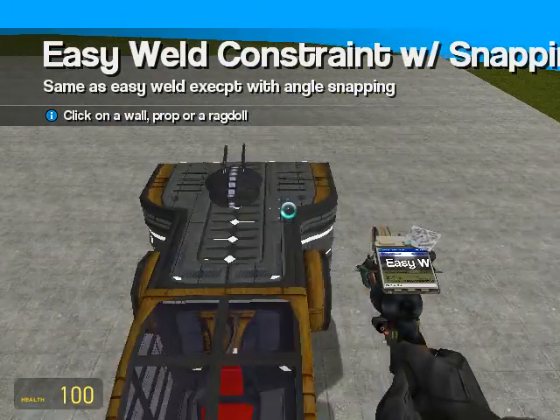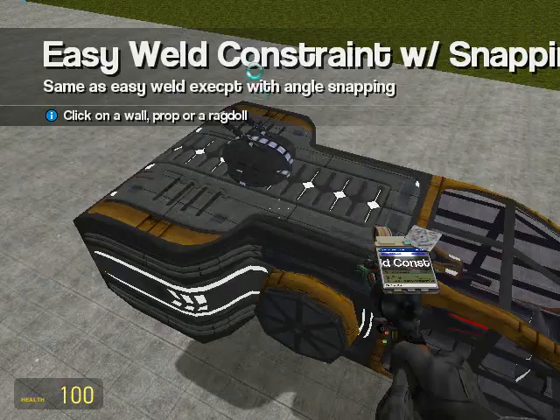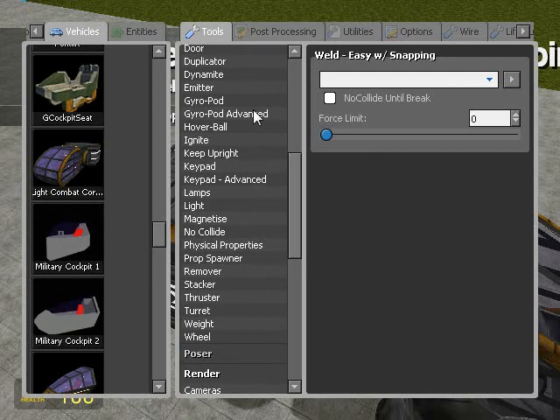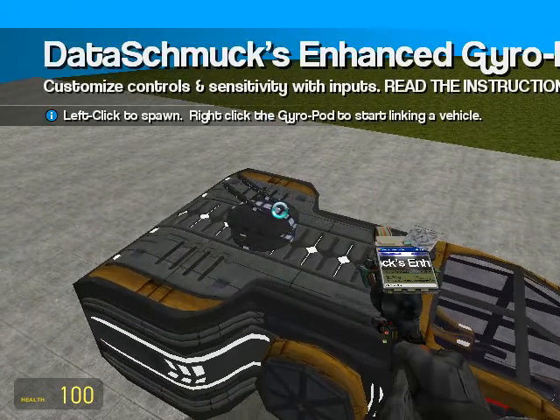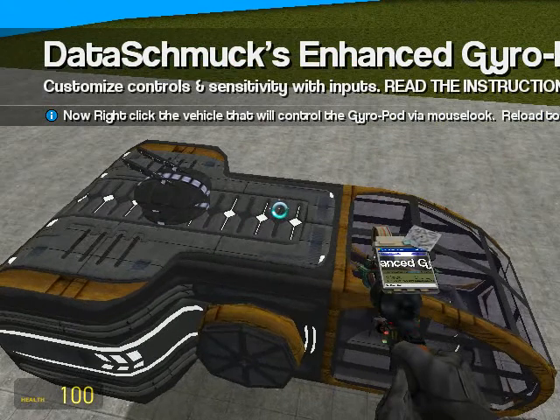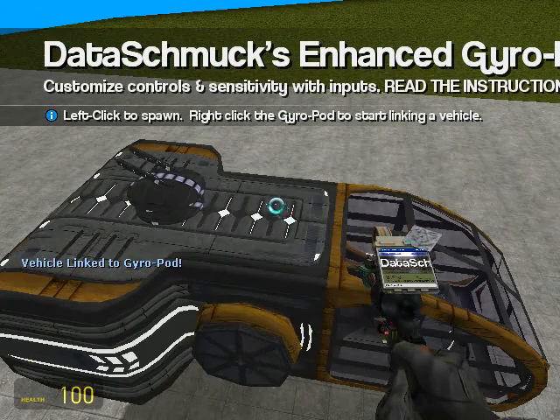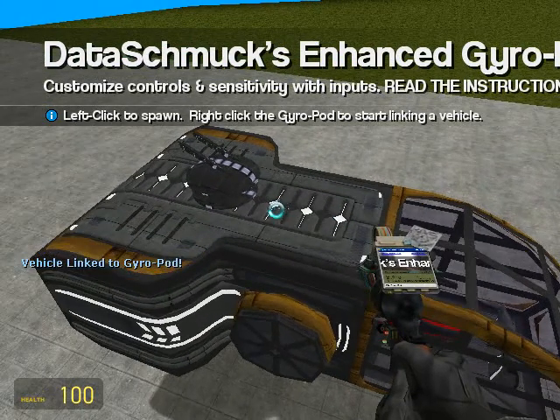That's good enough. We're going to go back to gyropod advanced and we'll right-click the gyropod, then the vehicle. Now I'll link them together so you can use the mouse to control the direction.